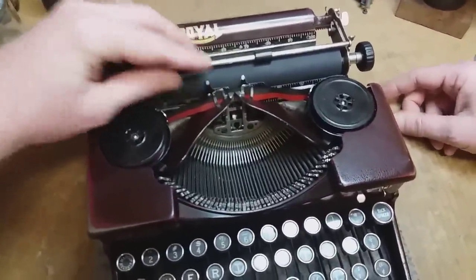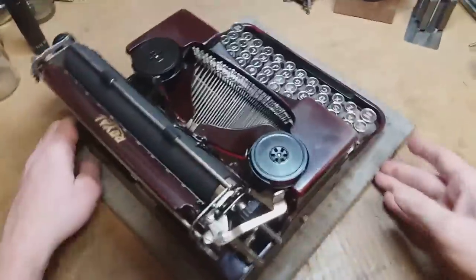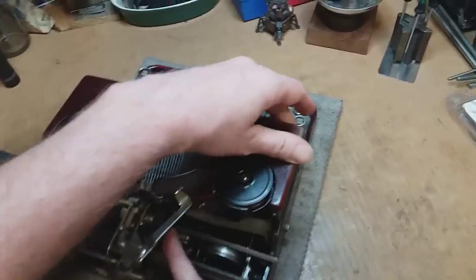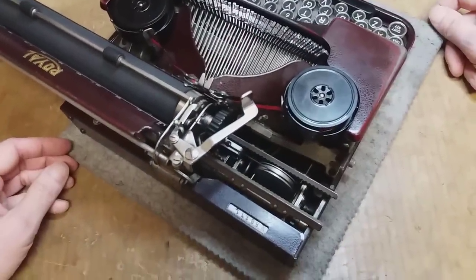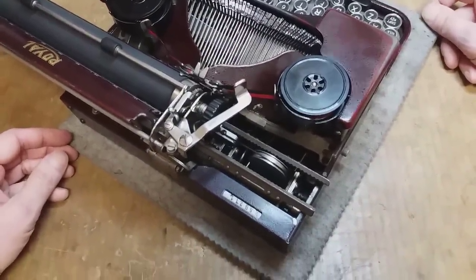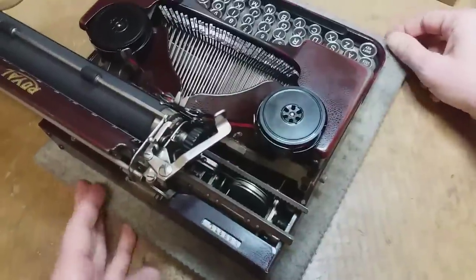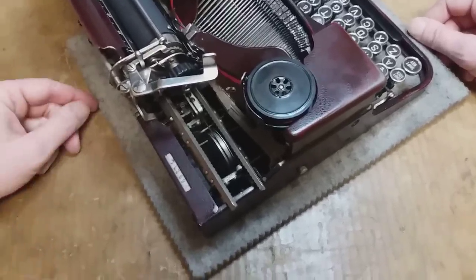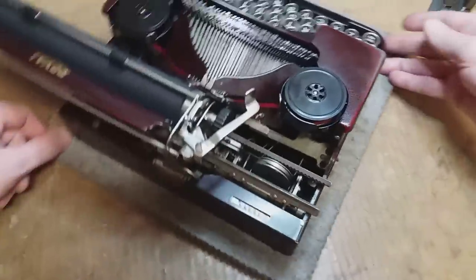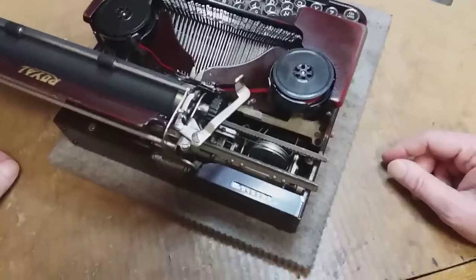The escapement — oh lordy — the escapement was all out of whack. Apparently the carriage had taken such a hard hit at some point that the escapement itself got bent inside its mounting. So I had to remove the entire carriage just to be able to get to it and form it back into shape. Which I don't recommend — that is not for the faint of heart.